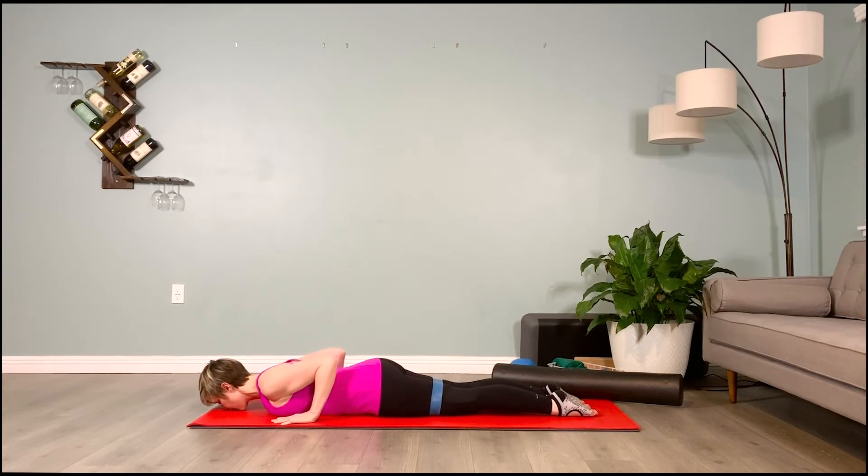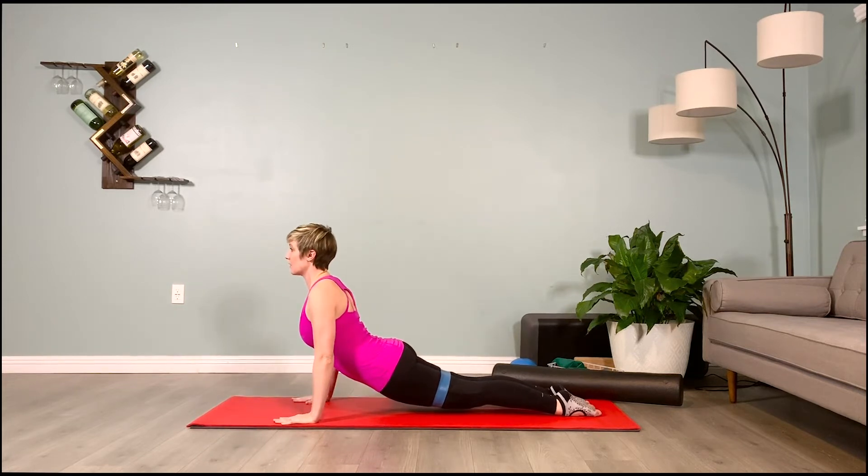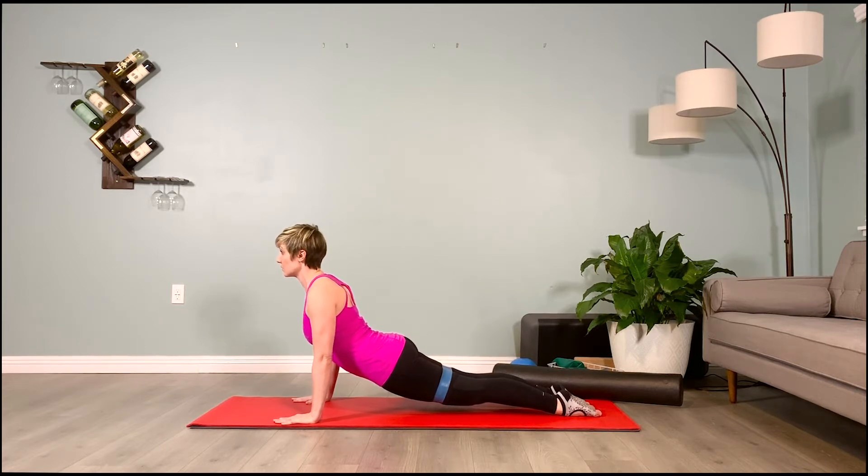Inhale back to center, brace the abs, lift up on the pelvic floor muscles, press up and hold it. Exhale, turn the head — two, three, four; inhale. Exhale, turn the head — two, three, four; inhale. For the final set: inhale one, exhale turn the head; inhale two, exhale turn the head; inhale three, exhale turn the head, and lower back to the mat.